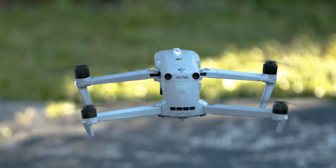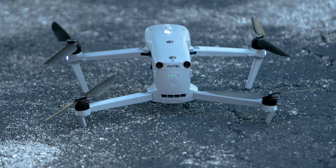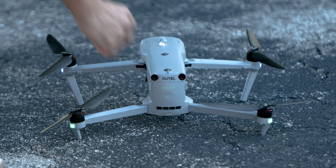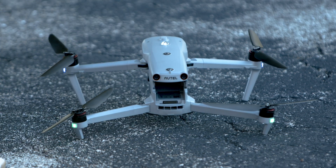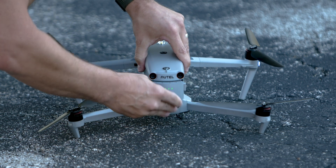When it's time to swap your battery, safely land your drone and make sure your propellers are not spinning, set your remote down, and approach the drone with a fully charged battery. Simply press the buttons on the side of the battery to remove the current battery, and carefully slide in the new battery and make sure it's locked into place. That's it — your drone is ready to get back in the air.